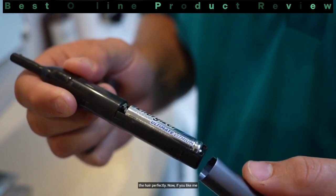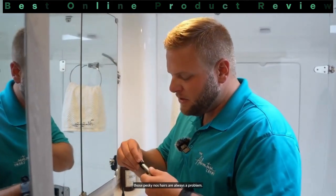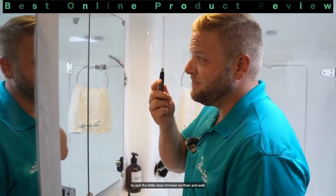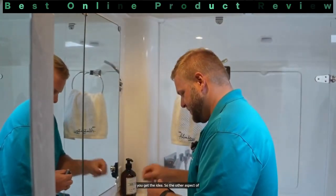If you're like me and getting a little bit older, you'll know that those pesky nose hairs are always a problem. So you just put the little nose trimmer attachment on there and, well, you get the idea.